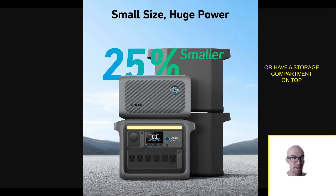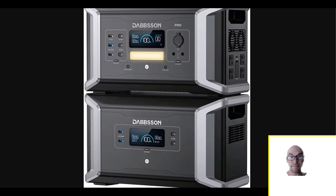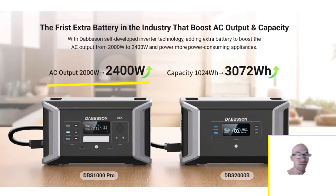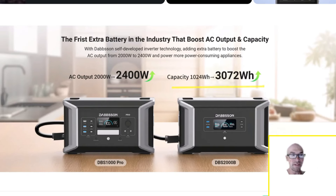A lot of times companies have the expansion battery physically smaller than the main unit, but Dabson said hey, we can use basically the same case and give you twice as much battery capacity. So the main unit is about 1 kilowatt hour and the expansion battery is actually 2, meaning this setup is 3 kilowatt hours. And when you hook up an extra battery, they actually unlock more AC power — it goes from 2000 watts continuous to 2400 watts continuous.